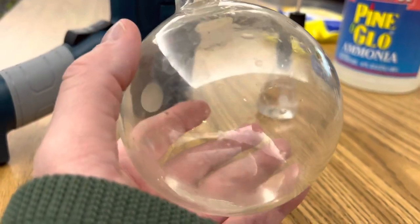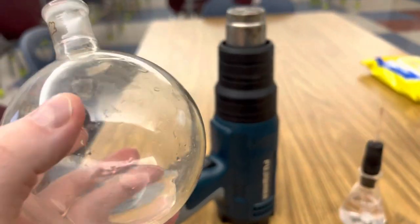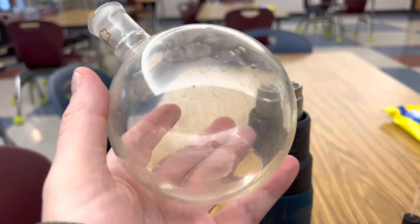The next step is to add a little bit of ammonia to your second flask and start to heat it over your heat source — whether it's a Bunsen burner, I'm going to use a heat gun — until you build up a lot of ammonia gas inside.